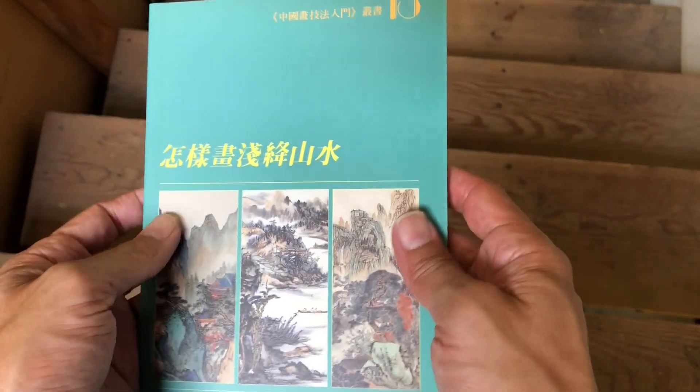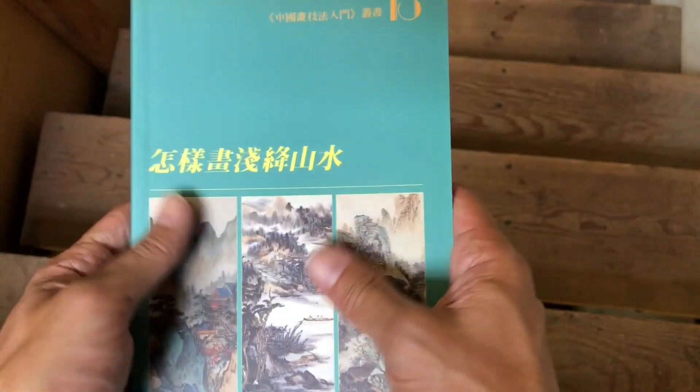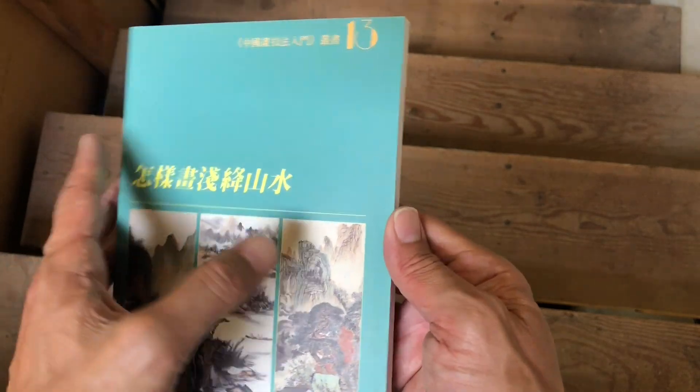It's a great small book and the style of it is reference style, a really nice handheld book to take on the go. All of them are great in the series for that, so we'll go ahead and get into it.